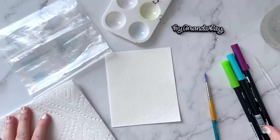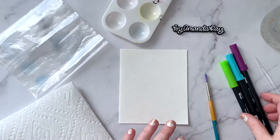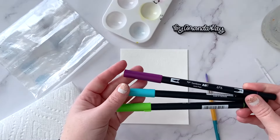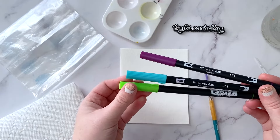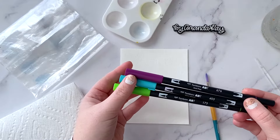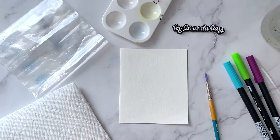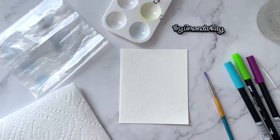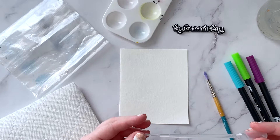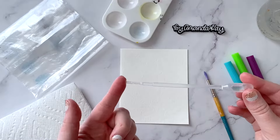For this project I'm going to be using watercolor paper, and you're also going to need the Tombow Dual Brush Pens. I am using color 676, 403, and 173 for this one. You're also going to need a jar of water, a paintbrush, and some sort of spray bottle or water dropper — I'm just using one of these water droppers here.